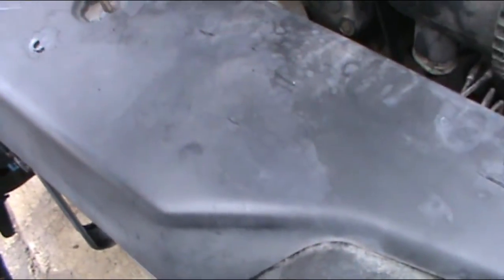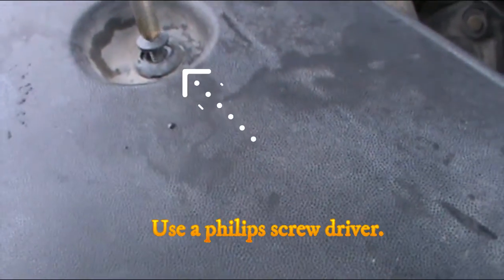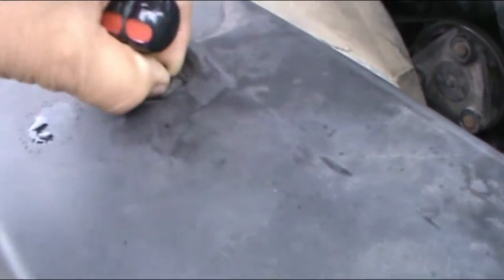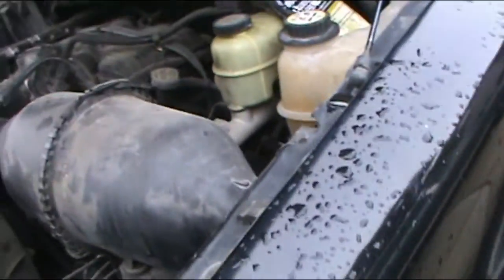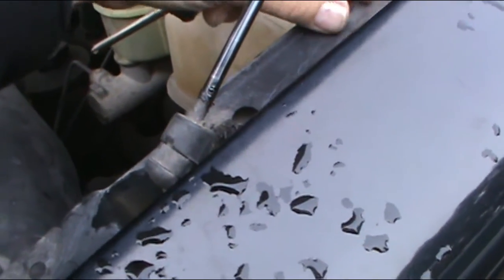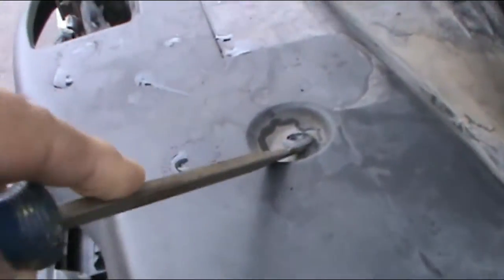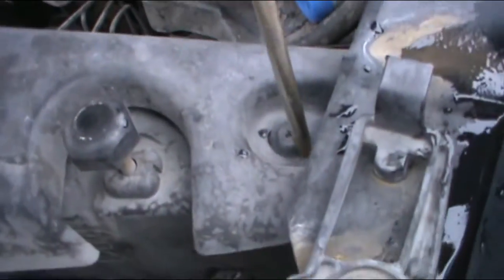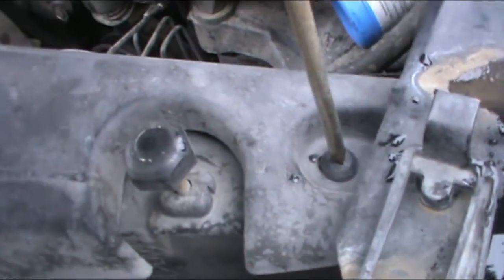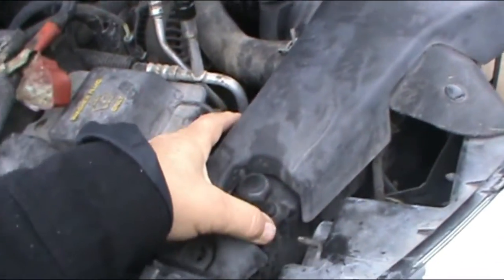To be able to do that, we've got to take this cover out. Some of these things are already damaged but they can still turn. Try to do it softly. Once you put the pin out, put them in a safe place because these things can get lost very quickly. For this, all you need is a flat screwdriver and a Phillips screwdriver so you can take all the pins out. It's about four or five, not that many.